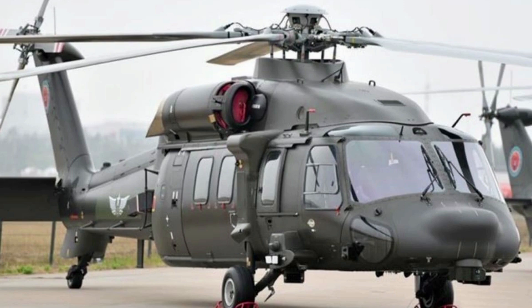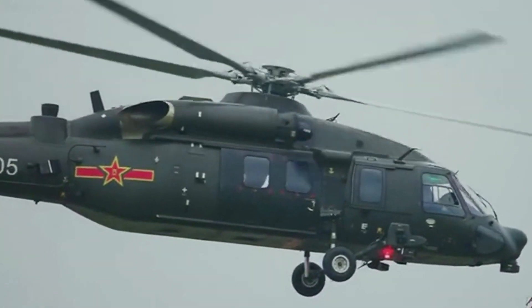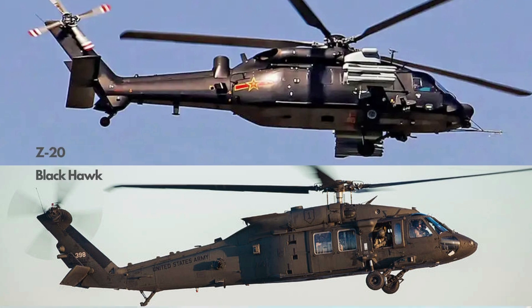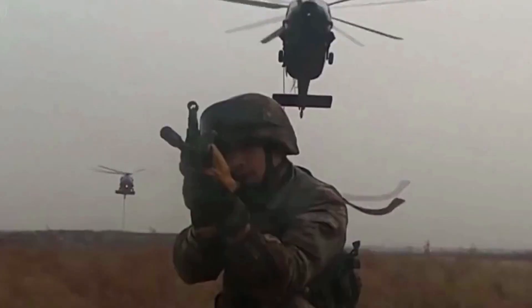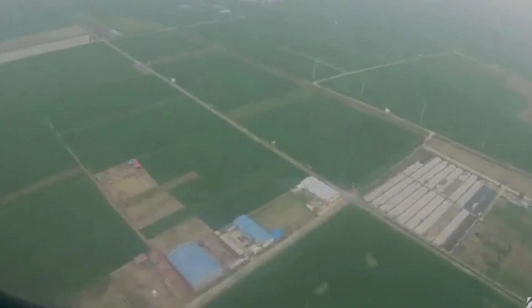The Z-20 helicopter is a Chinese new medium utility helicopter, in active service in both Chinese Army and Navy. Western media reports indicate the Z-20 is a copy of the UH-60 Black Hawk, one of the best-known helicopters in the world. However, the Z-20 does have many parts significantly different from the Black Hawk, including materials and key components like rotors. It is likely the only thing shared between the two is the overall layout.